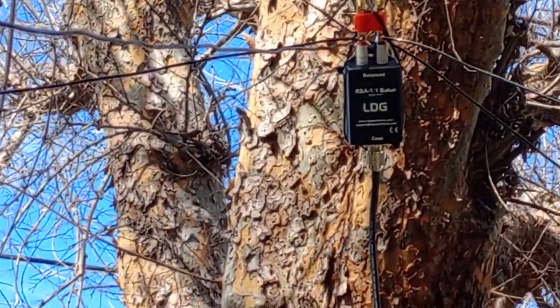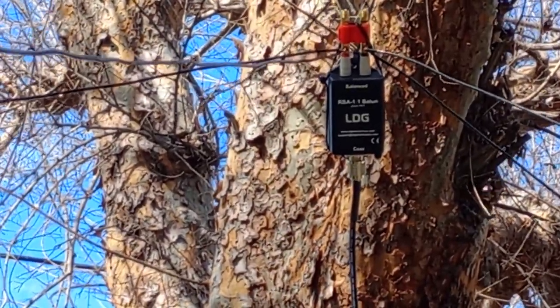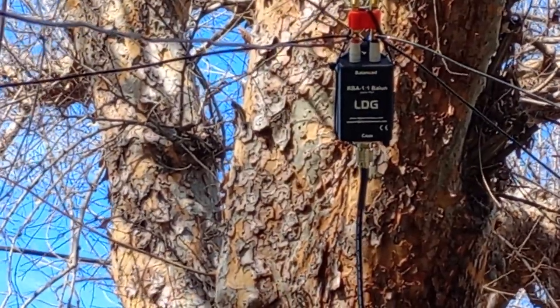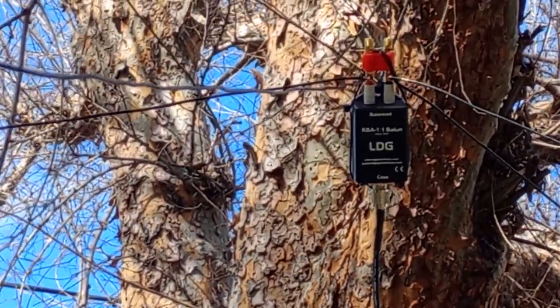I haven't got it fine-tuned yet — I need to move to an area where I can get it up on my 30-foot push-up pole made by MFJ. On top, you can see I've got that MFJ banana plug.